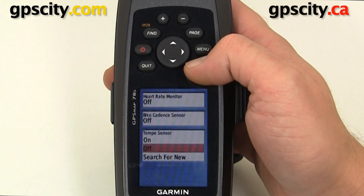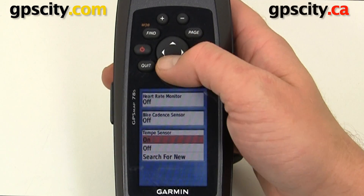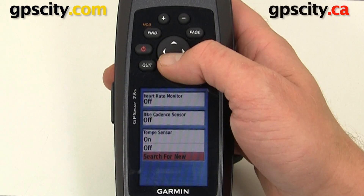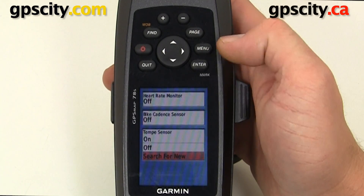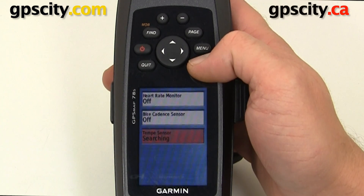We'll select it. This is the first time pairing with the Tempe so we could go right to On, or we could go to Search for New — Search for New is used if you're replacing your Tempe with another one. We'll just do Search for New for this example. It's going to take a few seconds to a minute to find the Tempe.